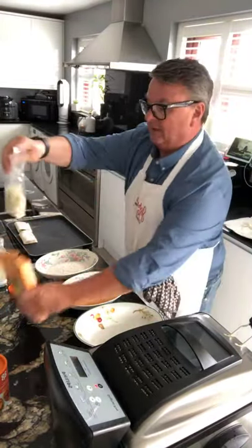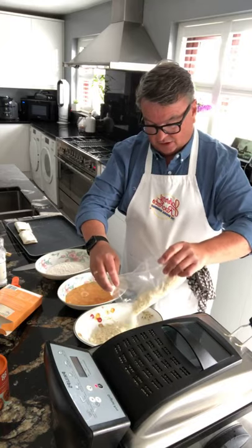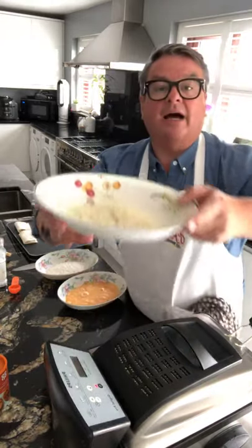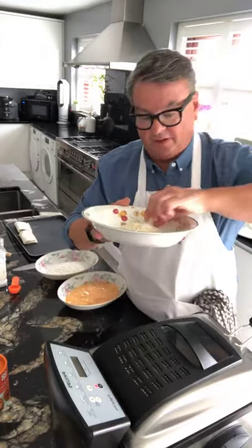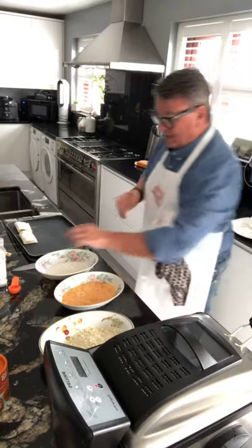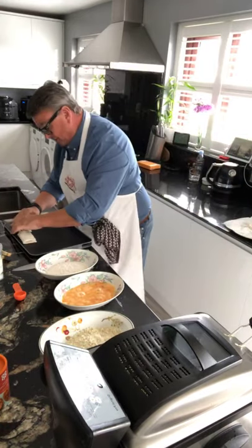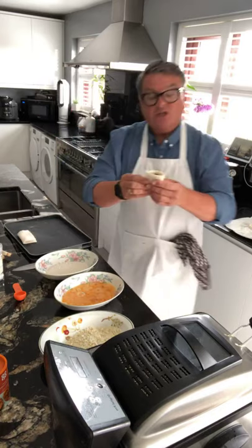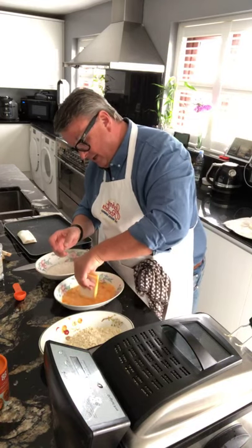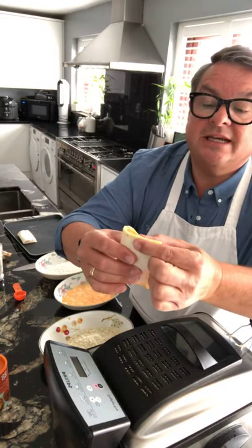We're going to do this one first and try the other one to show you the difference. So we've got the panko breadcrumbs out. Now we're going to seal the bread pockets — remember we folded them over? You want to seal them, so you just dunk just the edges in the egg mix, and then seal them with your fingers. Takes a bit — go over again, take your time, and seal them like that.